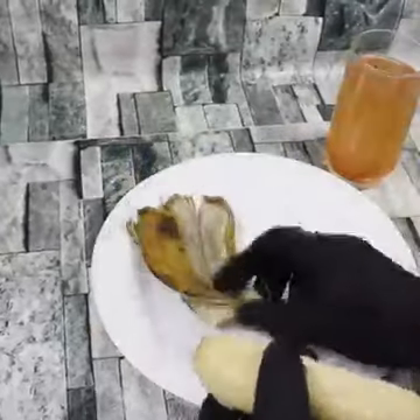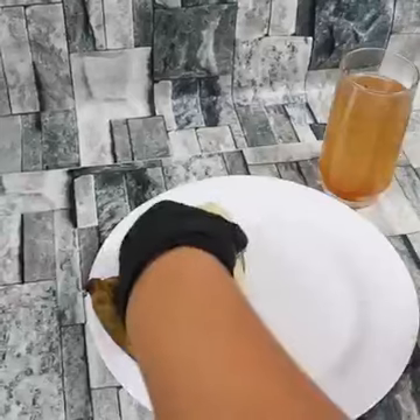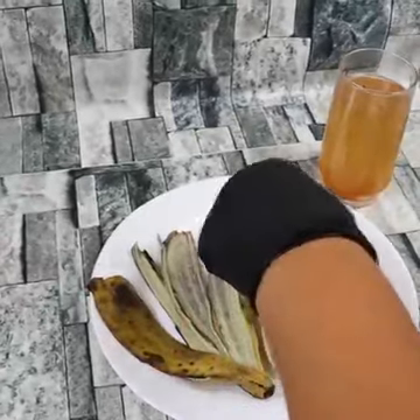Remember that it is important that you buy bananas from rural or natural products fairs so that they do not have so many chemicals.